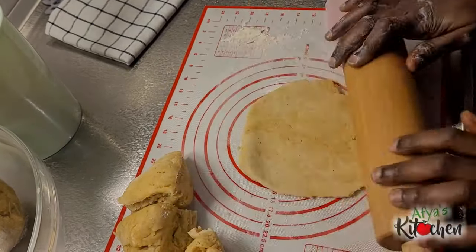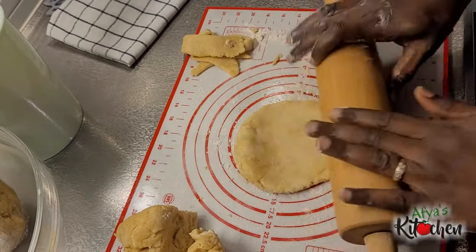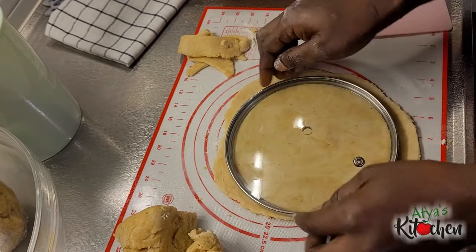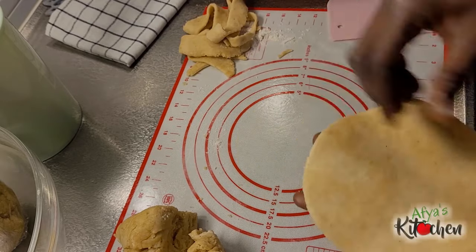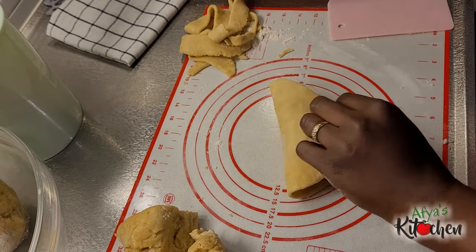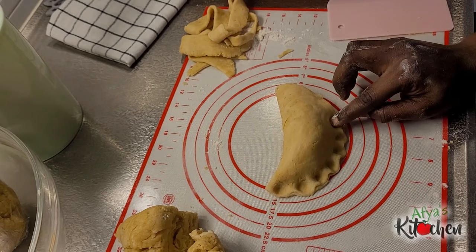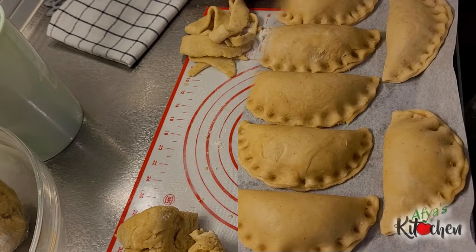Roll the dough out nicely and then cut the shape you prefer. Today I'm going in for this shape — I'm using the cover of one of my cooking utensils to cut it out. Add the filling and then try to seal it nicely so it doesn't open up. Press the edges with your finger to get it sealed beautifully. Go through the same process until you are done rolling out all the dough, and just like this we are ready.